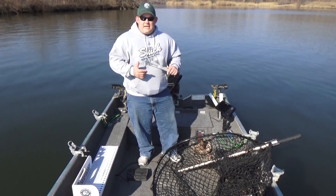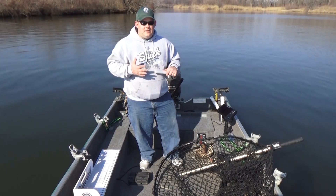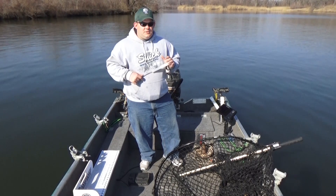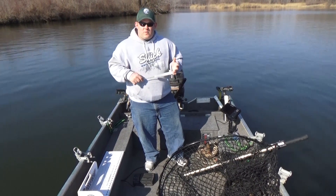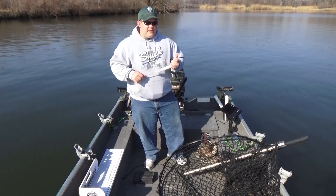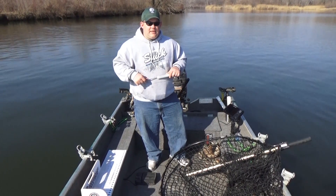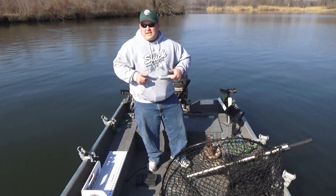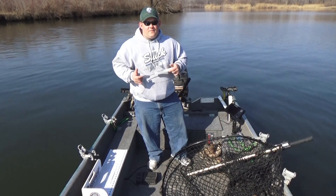how to set it up, what settings I use, and what works best for me. Something different that we're going to do is a trolling segment on planer boards, just all kinds of different things to show what you need to do for a beginner muskie fisherman and maybe some different tips and techniques for seasoned anglers. Maybe I'll give you a tip that you haven't heard of or thought about and hopefully it'll help you out.